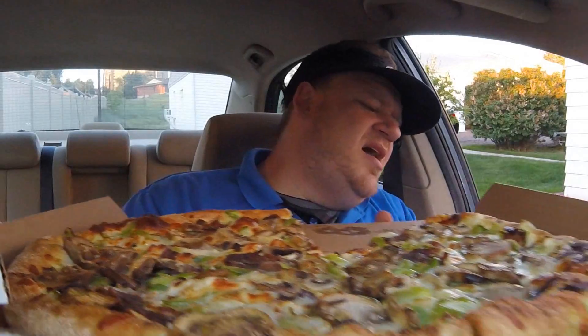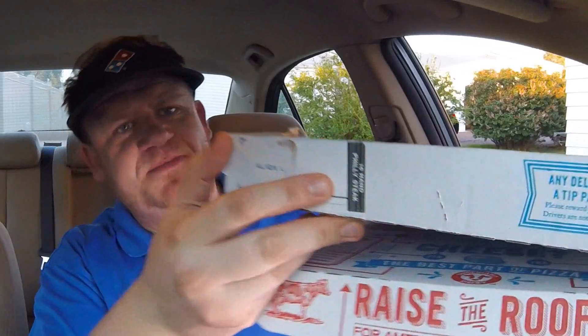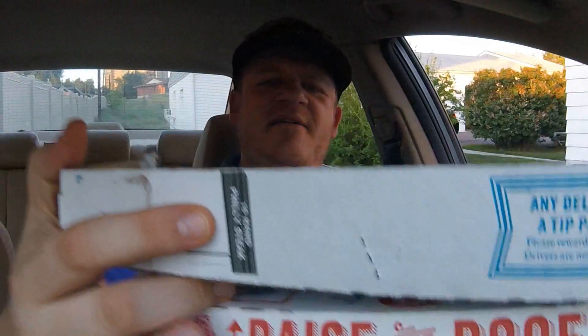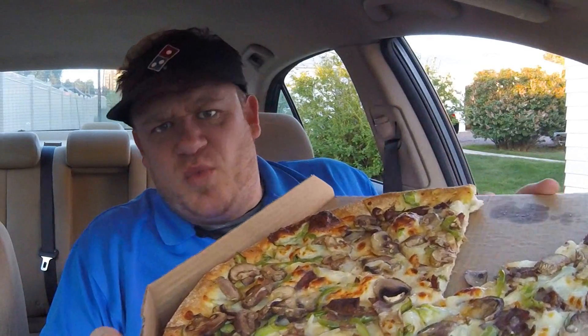This is obviously a huge pizza — the extra-large 16-inch hand-tossed Philly cheesesteak. This is one of their specialty pizzas. Of course they have a Meat Lovers, a Hawaiian, the Pacific Veggie, the Cali Bacon Chicken Ranch — which I always found odd that it doesn't actually have any ranch on it.